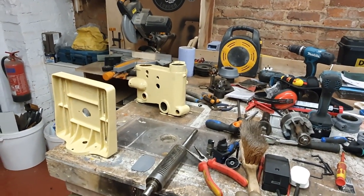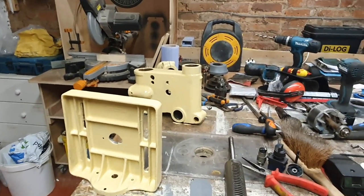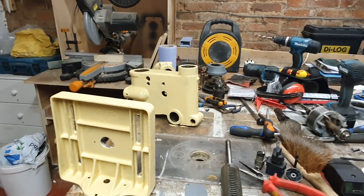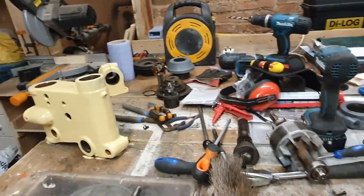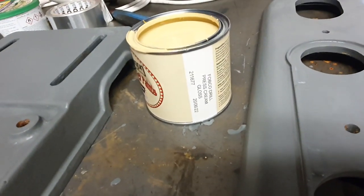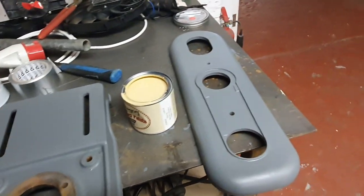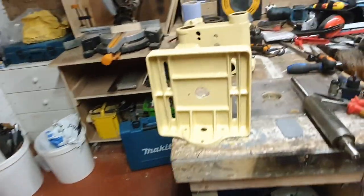Good morning folks, welcome along to the vlog. As you can see I've already made a start on the Fobco drill restoration — we've stuck the first of a couple of top coats on the metalwork and I think it looks really good. These are the actual original Fobco colors, so if you have a look on that label it says 'Fobco drill press cream.' These are the primed parts that I'm just about to slap with another coat — or the first top coat, should I say. I'm really impressed how they've come out.